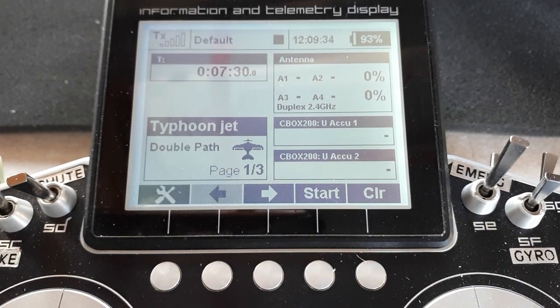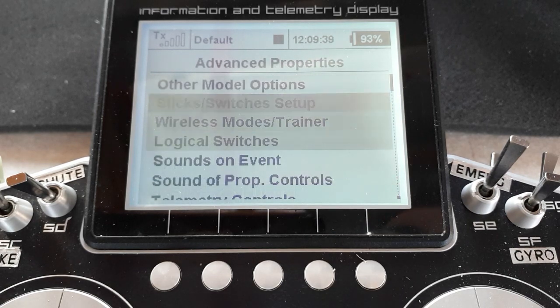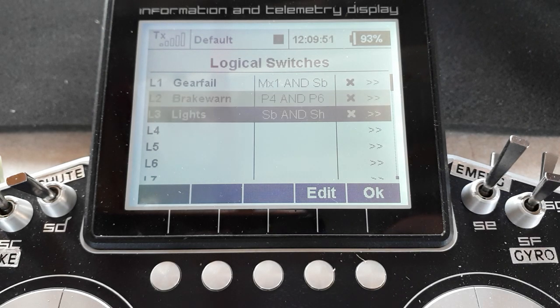So what logic switches have we got? Let's dive in and take a look. There are three in this aircraft: there's the gear failsafe, which uses the telemetry control; there's a brake warning, which we'll look at in just a second; and of course the lights, which I showed you how to program in the previous episode — we'll see them in action in a moment.